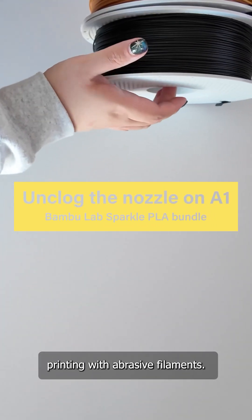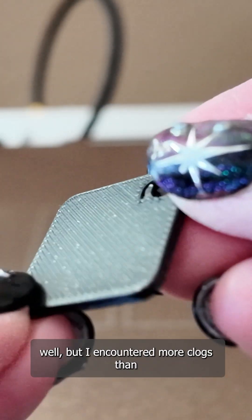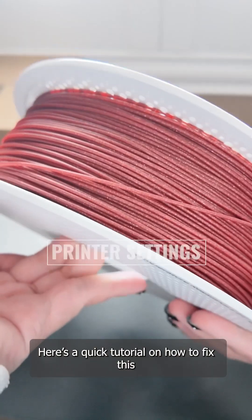In my last video, I talked about printing with abrasive filaments. Overall, the Bamboo Sparkle PLA prints well, but I encountered more clogs than I anticipated. Here's a quick tutorial on how to fix this common issue.